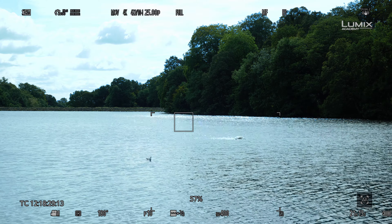You can also set HLG view assist to show via the HDMI for external monitoring too. That's the HLG shooting options in the brand new Lumix S1H.